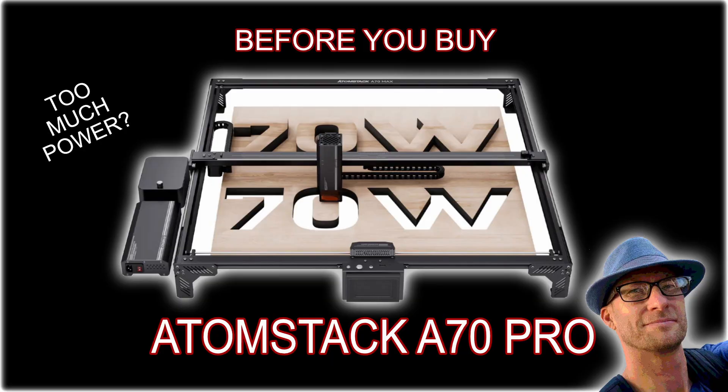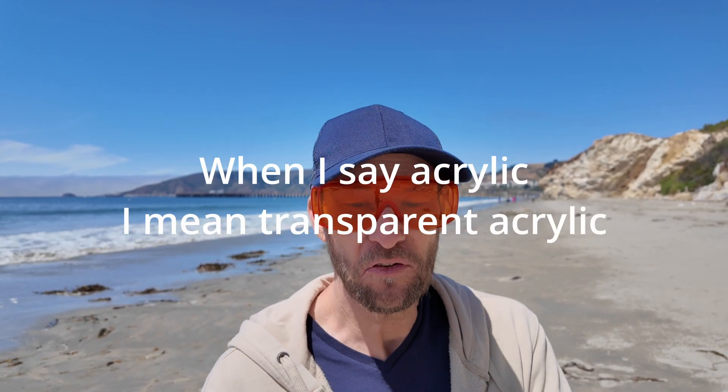You can have equal power in a diode laser compared to a CO2 laser. If you get a 60 or 70 watt diode laser, it's definitely equal to what I can do on my Monport Onyx, a Polar, a G-Wiz Cloud, or an X-Tool P2 — they're all basically around the same cutting power. And for a lower price, you can pick up a 70 watt Atom Stack, which I'll link below. If you really just want to do a lot of cutting, that is going to be a beast, and you're getting a bigger working area than with a lot of these desktop CO2 lasers.